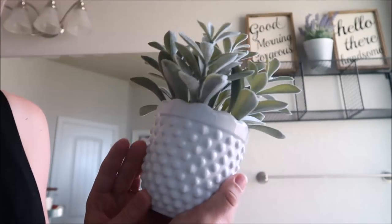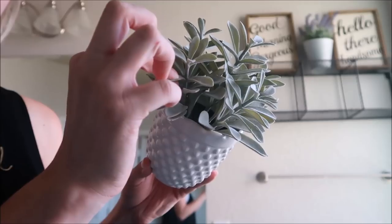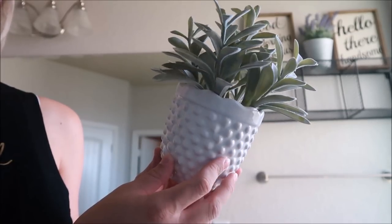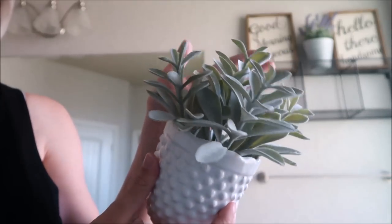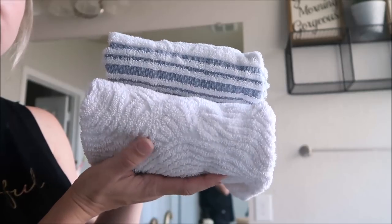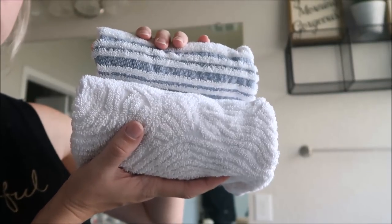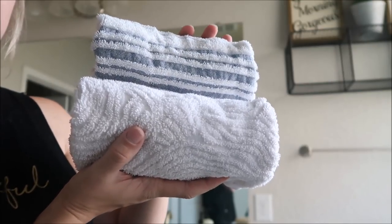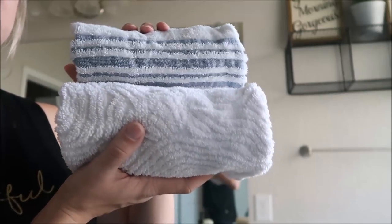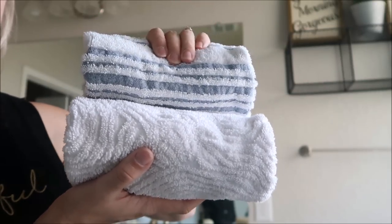This one is from TJ Maxx. I liked the white, almost milk glass looking jar and then the lamb's ear stems. I just think this looks really pretty. I like the soft look of greenery like this. If you're trying to come up with things to put in your bathroom, greenery is always a good idea. Another idea you can use is rolled hand towels — you can roll them up and put them almost like a decoration. I like that they don't look the same, and I like to do things in odds.